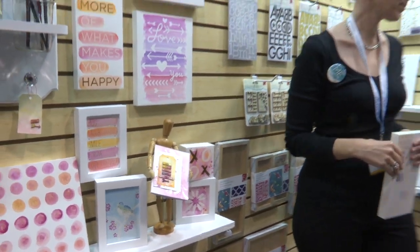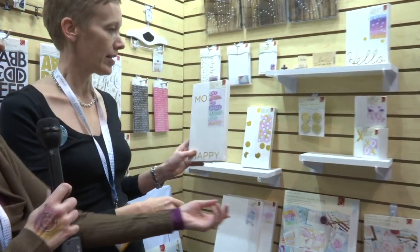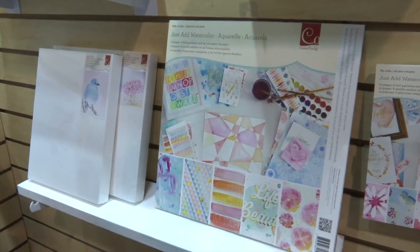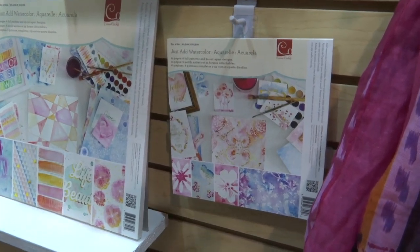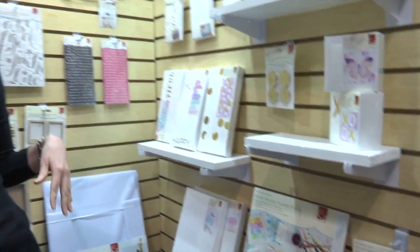You can choose from either getting the canvas blocks for hanging on the wall, or the papers which you could use for cards, framing, or all kinds of things. There's a 12-inch deck and an 8-inch deck. The 12-inch is much more modern and graphic. The 8-inch is more floral and dainty — a card-maker look.